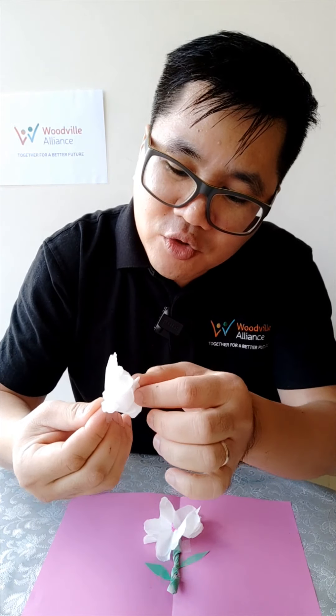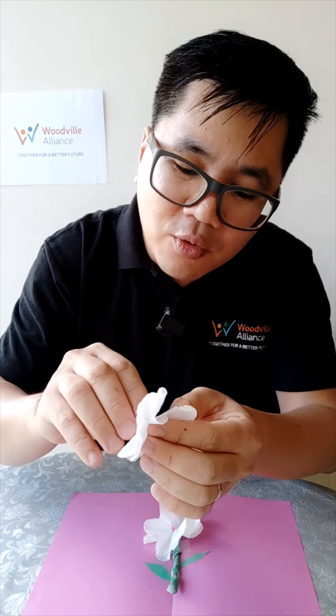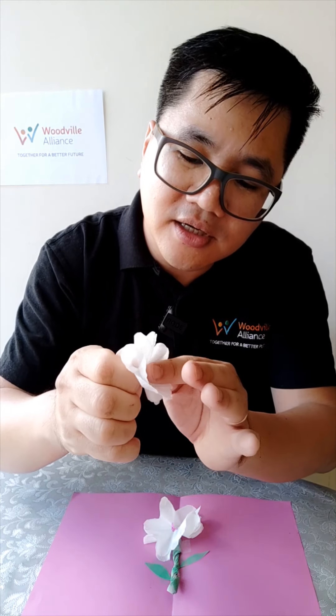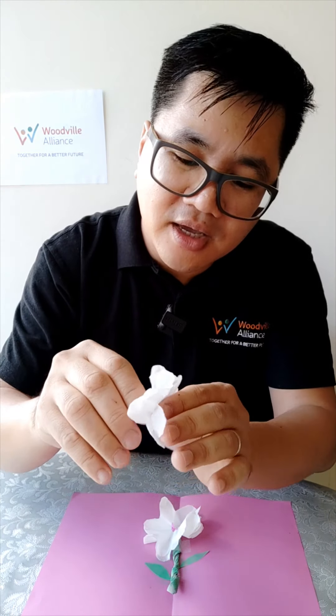Just poke your little finger in there, hold the bottom, and try to get it a little bit open, then squeeze it around. We want a little stem from the flower — a little bit spiral. Once you've got that, set it aside for now.